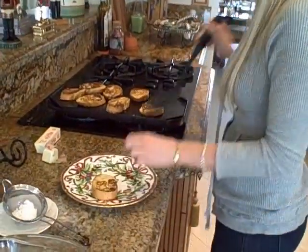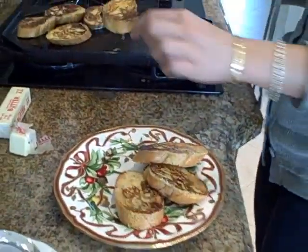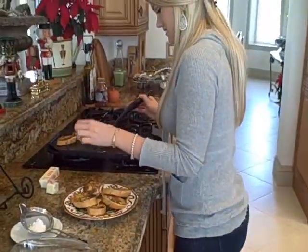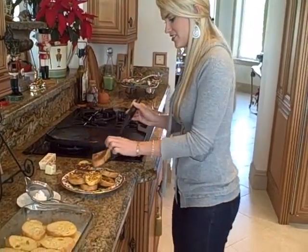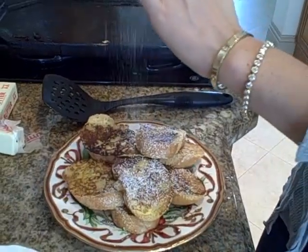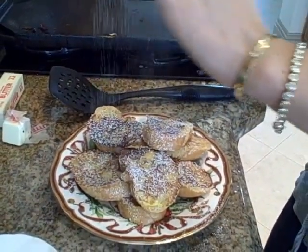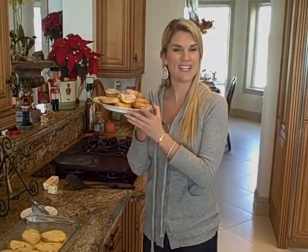These are looking delicious. I'm going to go ahead and put them on a plate. This looks like heaven! Everyone can just dig in. Just do a little powdered sugar on top for a little snow — just like that. As if it can't get even more delicious. You can serve it like that and people can get whatever they want. Eggnog French Toast — easy and delicious. Happy holidays, I hope you like it!